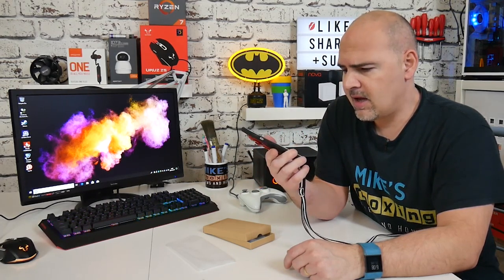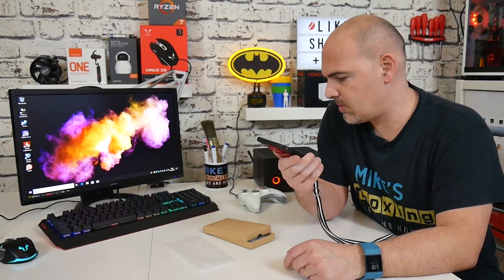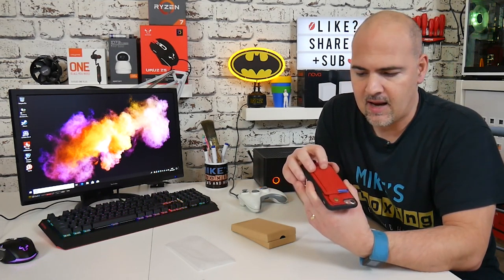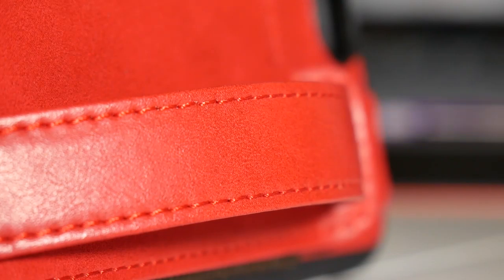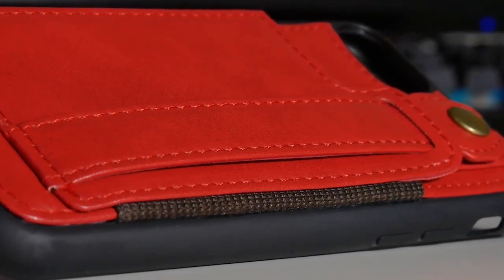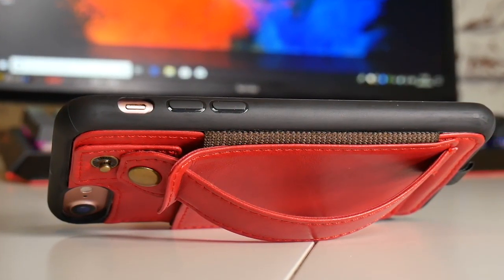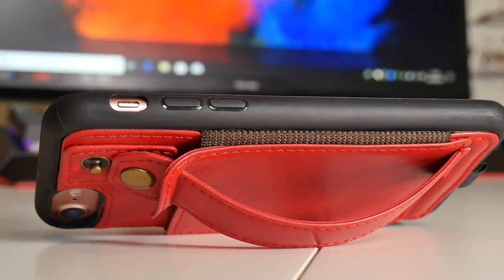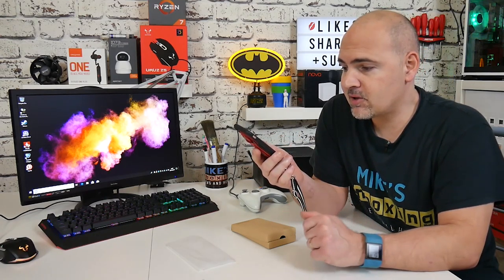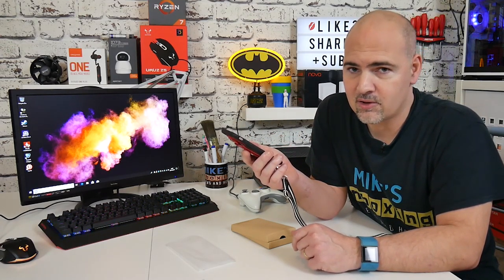This has been a pretty decent case from the company called Tuveren. I'll put some links in the description below so you can check it out for yourselves. I'm pretty impressed. Time will tell how well the leatherette look holds up — it isn't actually real leather. They do real leather ones on their site, but this is a PU leather, a kind of semi-leather made from remnants of leather covered with polyurethane. It's actually really strong and long-lasting. Anyway, I've been Mike from Mike's Unbox Reviews and How To — catch you in the next video, thanks for watching.